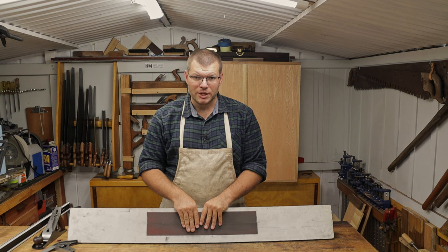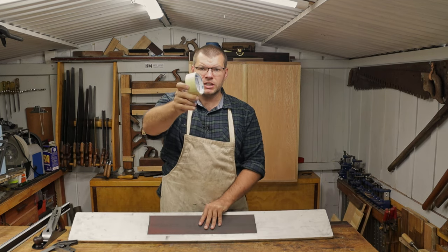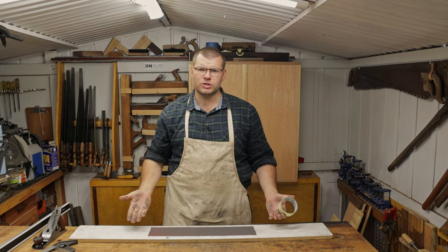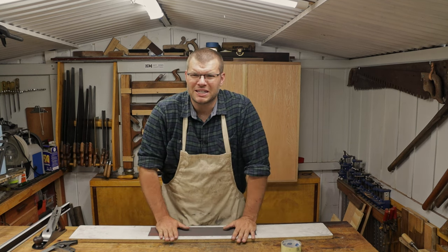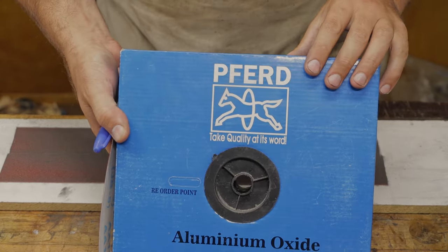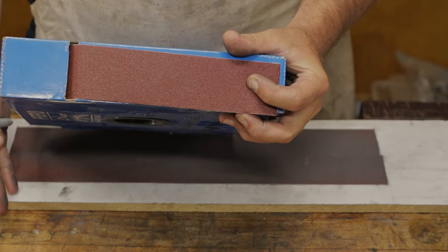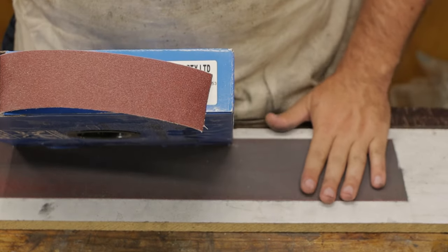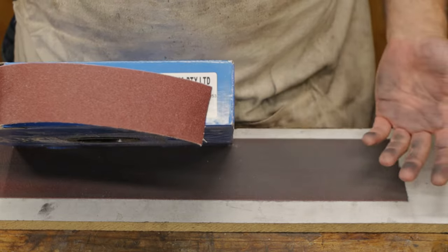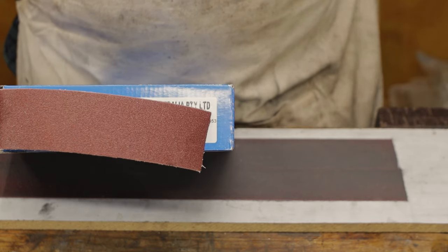To attach the sandpaper you can use double-sided tape — this thin stuff works perfectly — or you can use spray adhesive. I don't like to use spray adhesive on the melamine because it becomes quite difficult to get off. I use 120 grit sandpaper for all my hand plane flattening. As you go through the flattening process the sandpaper wears down, so by the time you've finished it's probably less coarse than 240 grit, which would be my ultimate finish on a hand plane.